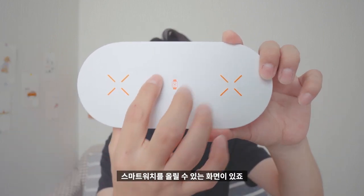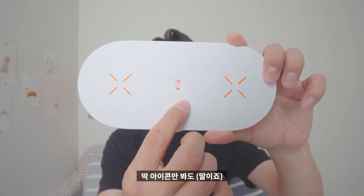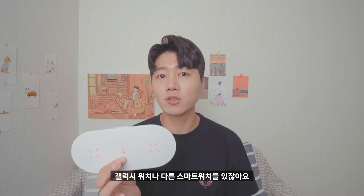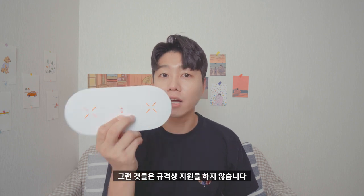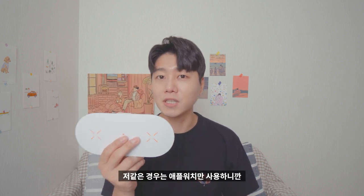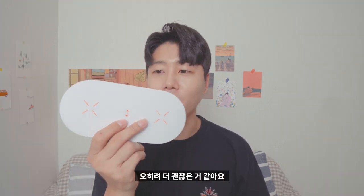일단 여기 가운데 보시게 되면 스마트워치를 올릴 수 있는 곳이 있죠. 아이콘만 봐도 여기 위에는 애플워치 충전을 지원합니다. 아쉬운 점은 애플워치를 제외하고 갤럭시 워치나 다른 스마트워치들은 규격상 지원을 하지 않습니다. 저 같은 경우는 애플워치만 사용하니까 오히려 더 괜찮은 것 같아요.